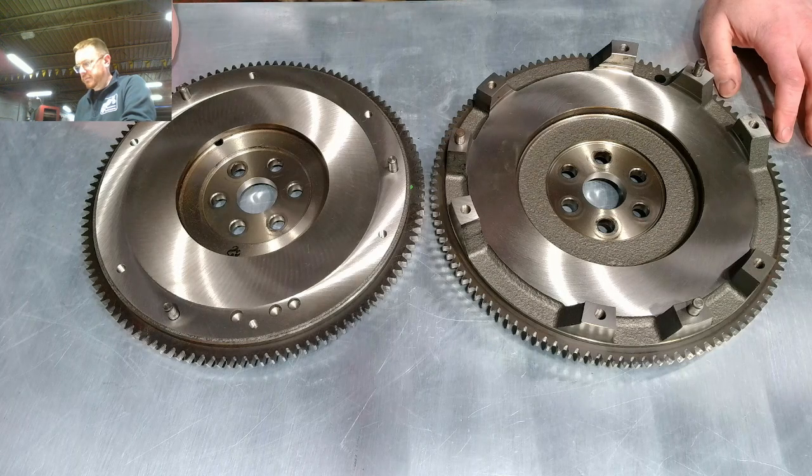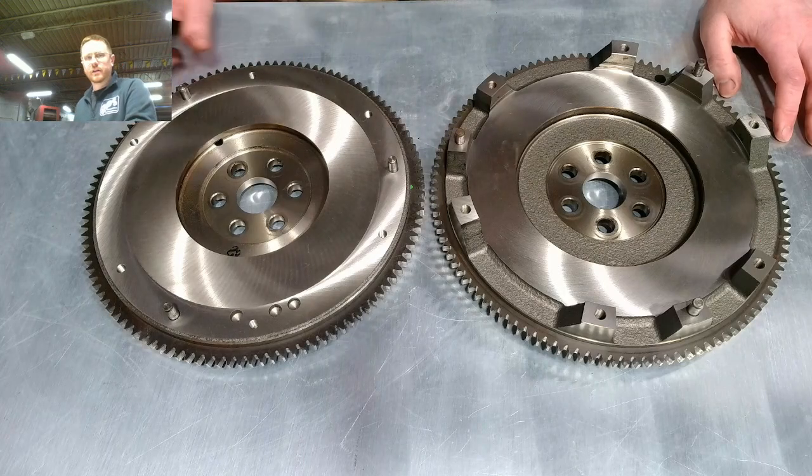What will change the amount of torque they can hold — when you get into upgraded clutches — has to do with the springs, the pressure plate, and the type of friction material. You can find clutches that handle large amounts of horsepower that work on either size.